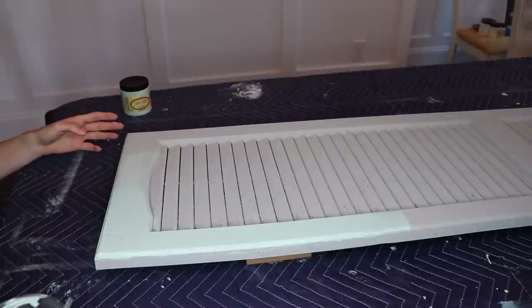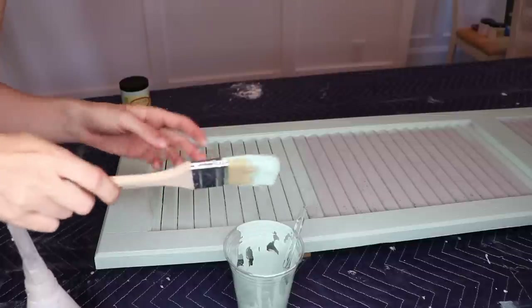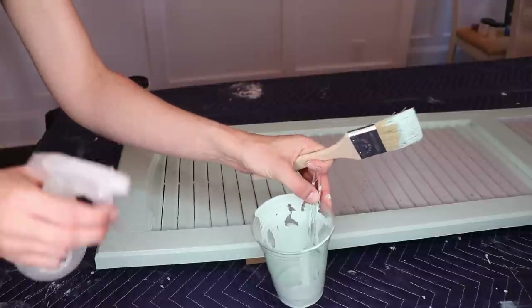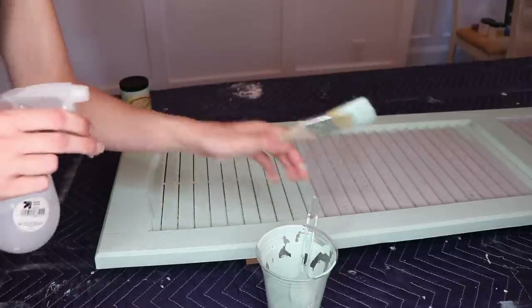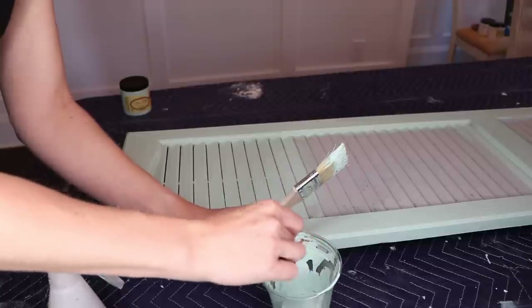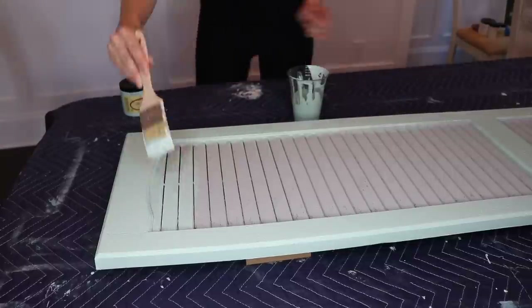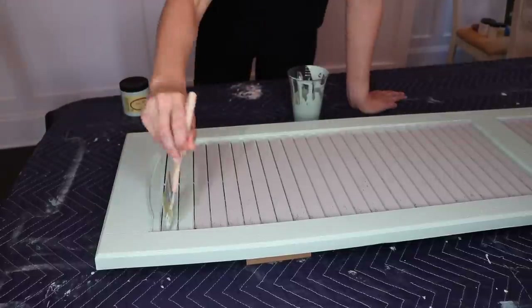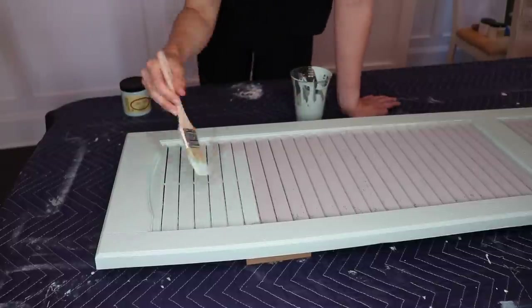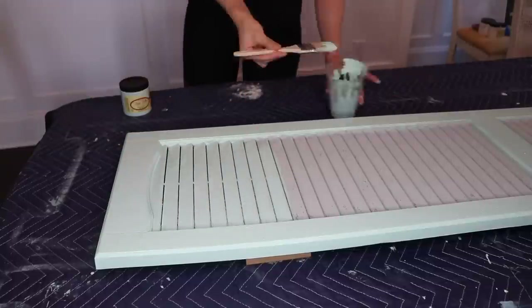Since I have three shutters to paint, I'll have the paint open for a long time, so I keep a spray bottle nearby. Spritz your brush and your paint every few minutes — if it seems like it's drying up, adding water will keep your brush from getting crusty and your paint from getting crusty. I let this dry overnight, though you don't have to wait that long. Just make sure when you touch it that it's completely dry to the touch and not tacky at all.